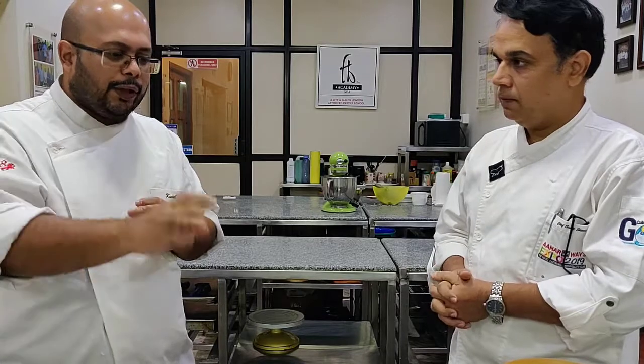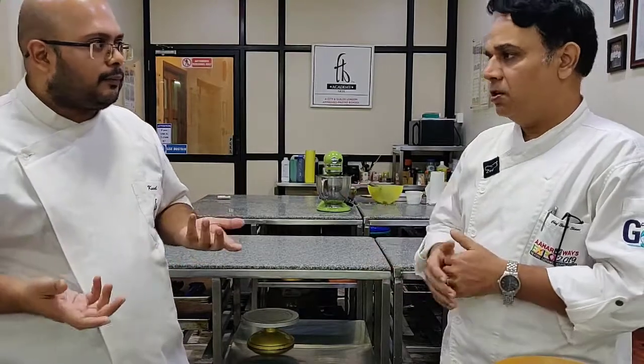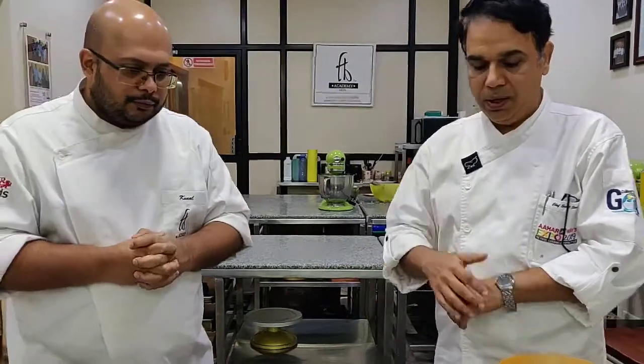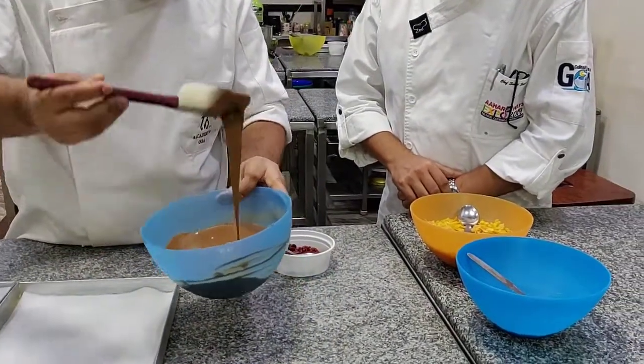If you don't have a microwave, you can still melt chocolate using a double boiler — the old way of heating hot water with a bowl on top and putting the chocolate inside. So I have got melted chocolate here. See how nice and viscous it is — just flowing beautifully.